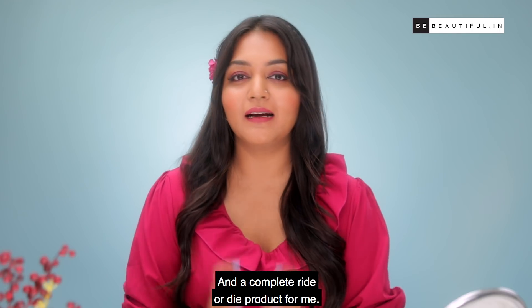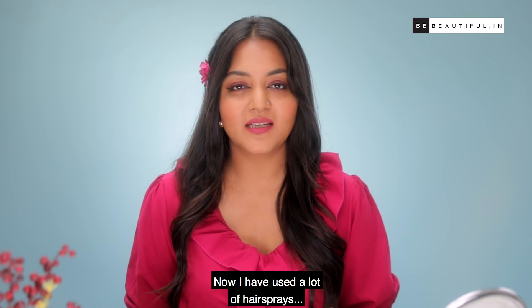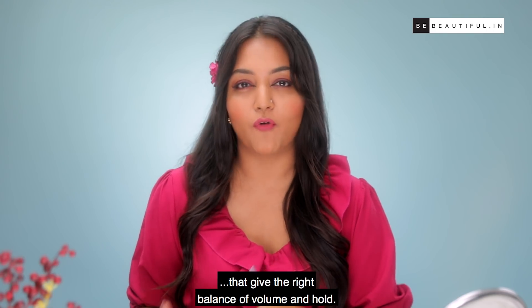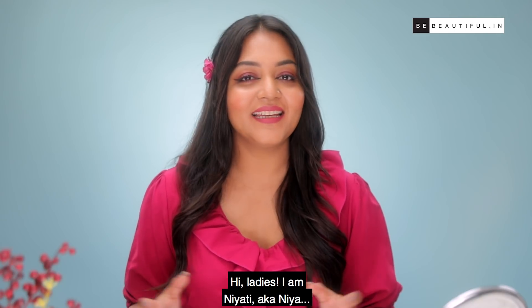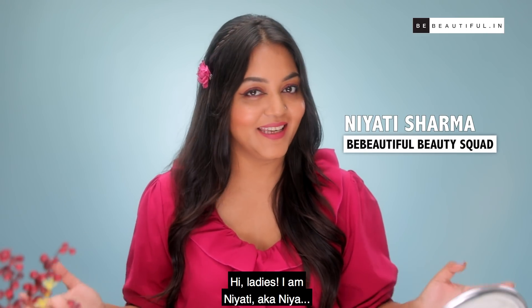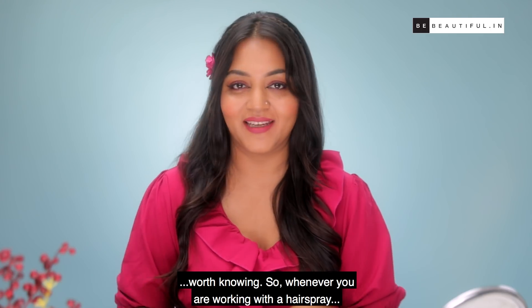Hairspray is so versatile and a complete ride-or-die product for me. I've used a lot of hairsprays that give the right balance of volume and hold, but that's not all that a hairspray can do. Hi ladies, I'm Neaati aka Nia, and today I'm going to show you five hairspray hacks worth knowing.